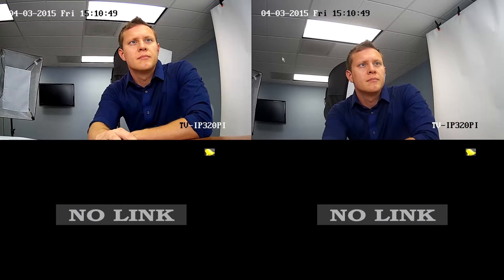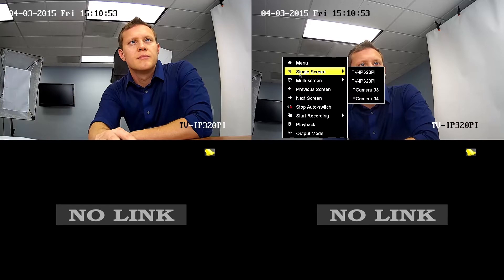To switch the current quad view to one camera only, right-click and select Single Screen and choose the desired camera. By default, it will automatically cycle to the next camera every five seconds in Single Screen View. To stop auto-cycle, right-click, then select Stop Auto Switch. To change back to quad screen, right-click again, select Multi Screen and 2x2.